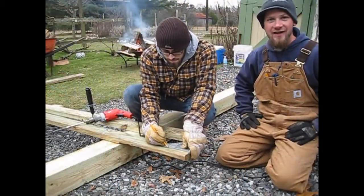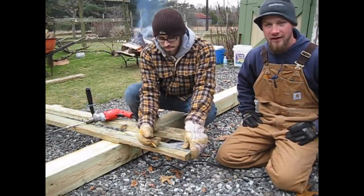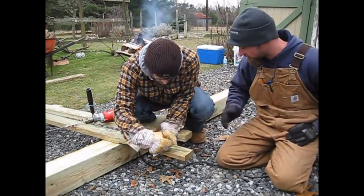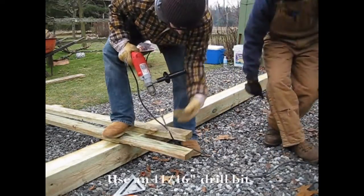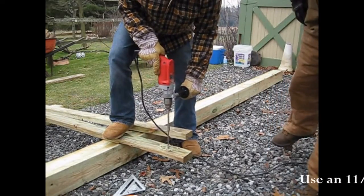Now we're going to drill the other side of the 2x4 that we just cut at the 45-degree angle. We're measuring up 5 inches from the end and drilling in the middle of the 2x4, which is about 1 and 3/4 inches in. We're drilling with an 11/16 bit.